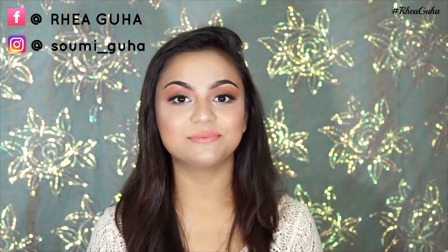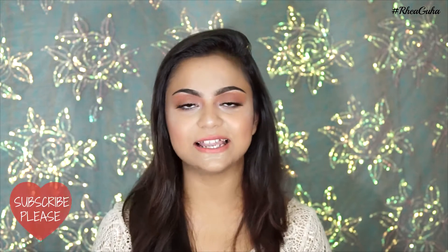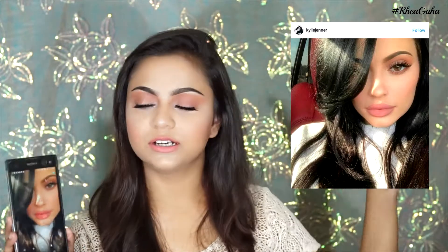Hi everyone, welcome back to my channel! Today's tutorial is based on makeup inspiration from a celebrity — none other than Kylie Jenner. I was going through her Instagram and saw this picture. She looks so beautiful with such minimalistic makeup. It's her signature look: very nude eyes, a nude lip, a nice glow to her skin with a pink blush, and the thing I loved most was her wispy lashes.